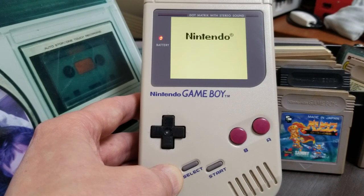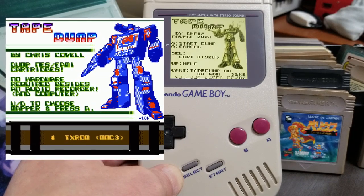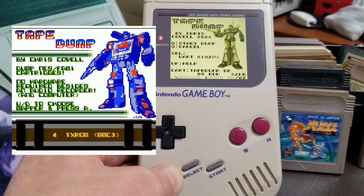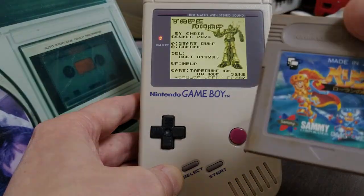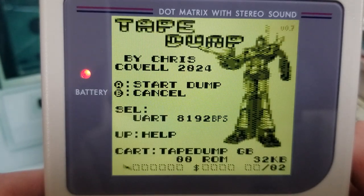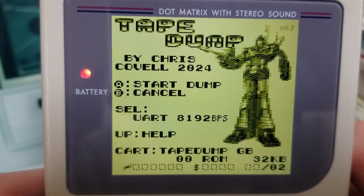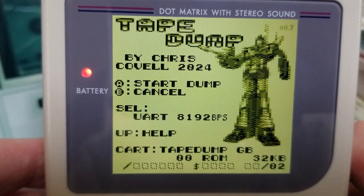Hi everyone. A decade ago I made a poor man's cartridge dumper for the Famicom NES called Tape Dump. Just on a whim this year, I made a version of Tape Dump for the Game Boy. Tape Dump GB runs as a ROM that you can load from a Flash or EEPROM cart, then swap out the cart with another GB game, and dump it via the GB's link port to a UART serial port on your PC, or via audio tones through the GB's headphone socket.